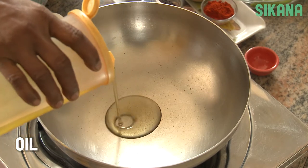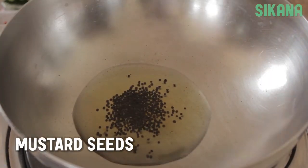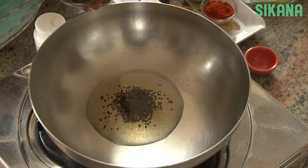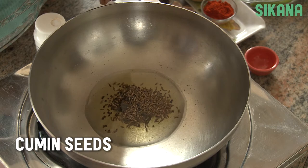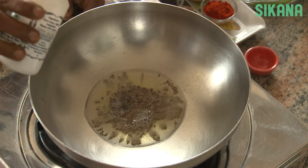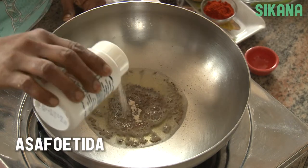Heat one tablespoon of sunflower seed oil in a pan. Add half a teaspoon of mustard seeds and half a teaspoon of cumin seeds. When the seeds begin to crackle, add half a teaspoon of asafoetida.